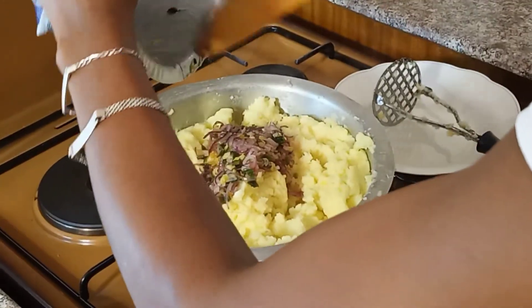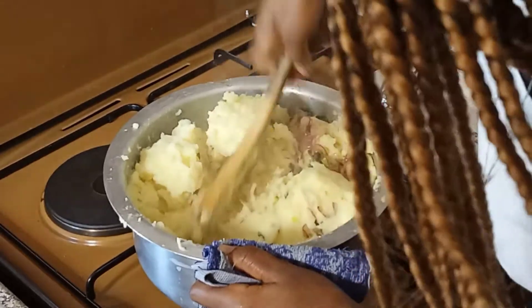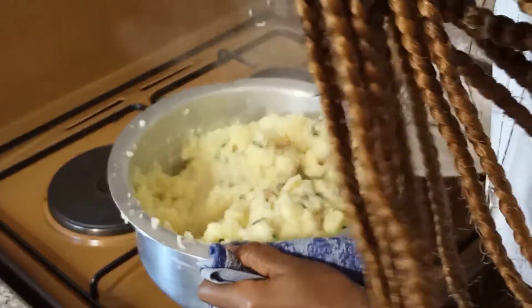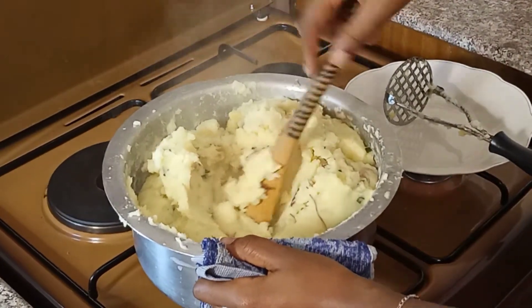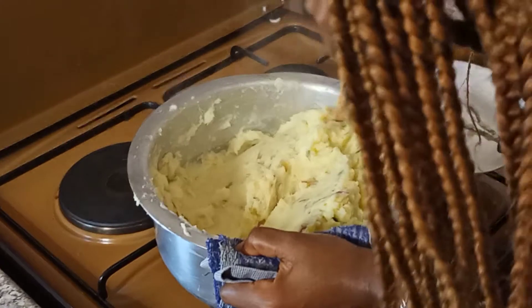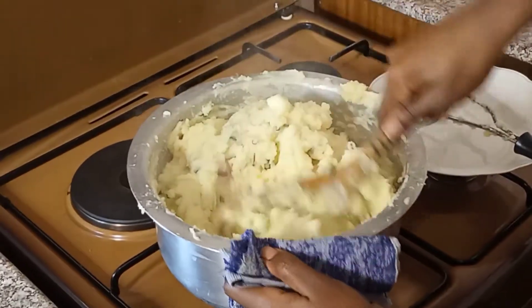The onions add taste and aroma. Now mix this well to make sure it's well mixed and incorporated. It's so well done and so creamy — my hand is tired! And there you go, guys — tell me, how easy is this? Look at that!